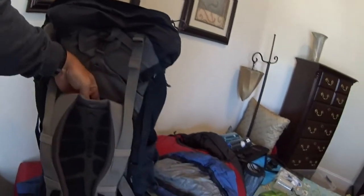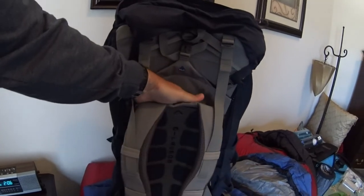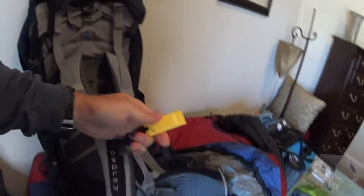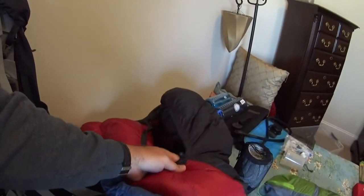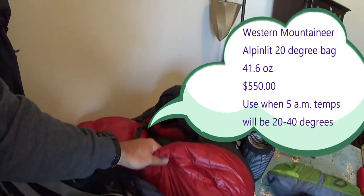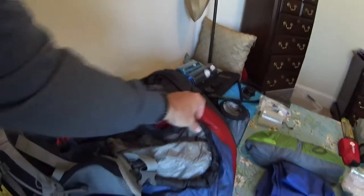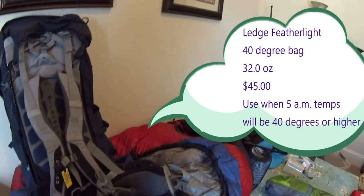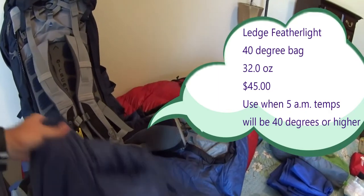Right here you have the hydration compartment, and I usually stick a Camelback down inside there — you can also just stick a bladder in there. There's also a whistle for emergencies. Underneath here I've got a Western Mountaineer 20-degree sleeping bag, a high-quality sleeping bag for late fall and early spring cold temperatures. On top I have an Edge 40-degree bag, which is good throughout the summer months. It's very lightweight and rolls up to about the size of a football.